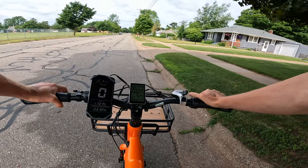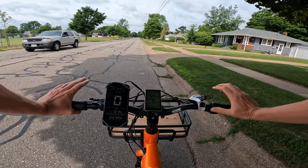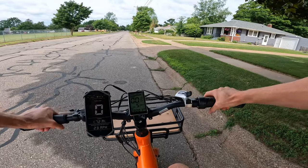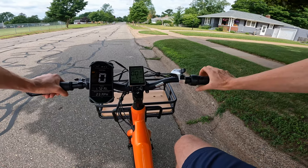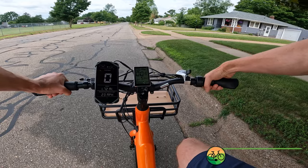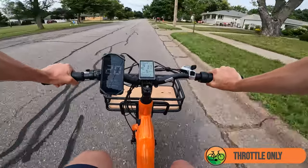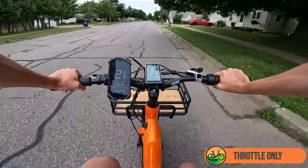First-person riding footage on the KBO Ranger. I went into the advanced settings and tried to change the top speed, though that didn't seem to make any difference — I personally wasn't able to get it any faster. Throttle-only test using the Speedometer app by Coolnix alongside the display. Starting from a stop: 11, 13, 16, 18, 20 miles an hour, 21 — and that's about what I was hitting before, really hovering around 21 miles per hour.